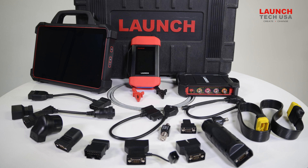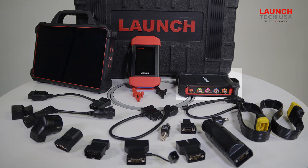You can see the components that came with the kit, everything from extra connectors for certain applications like BMW and Nissan, as well as a 4-channel Labscope.